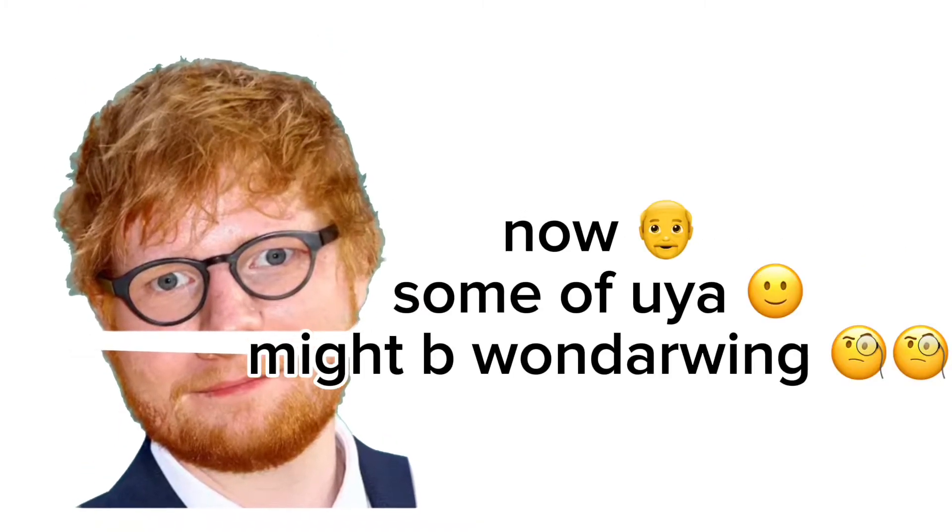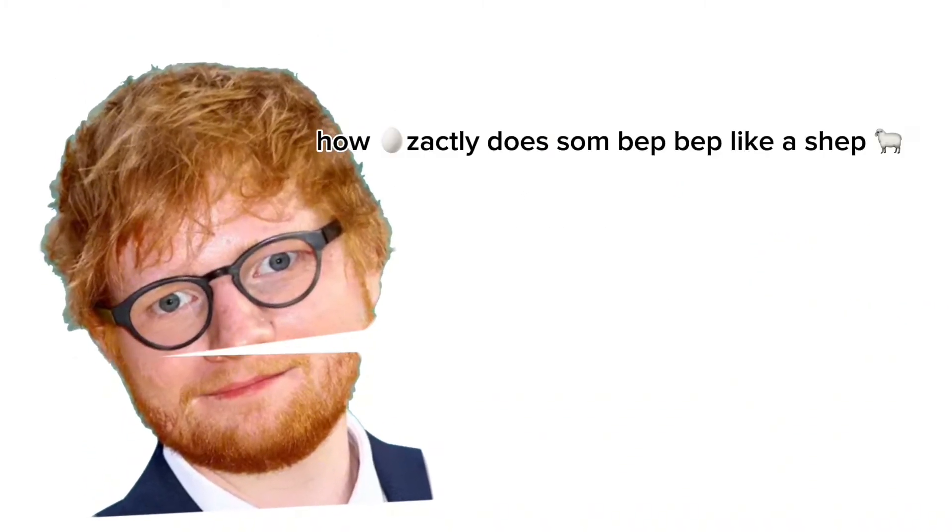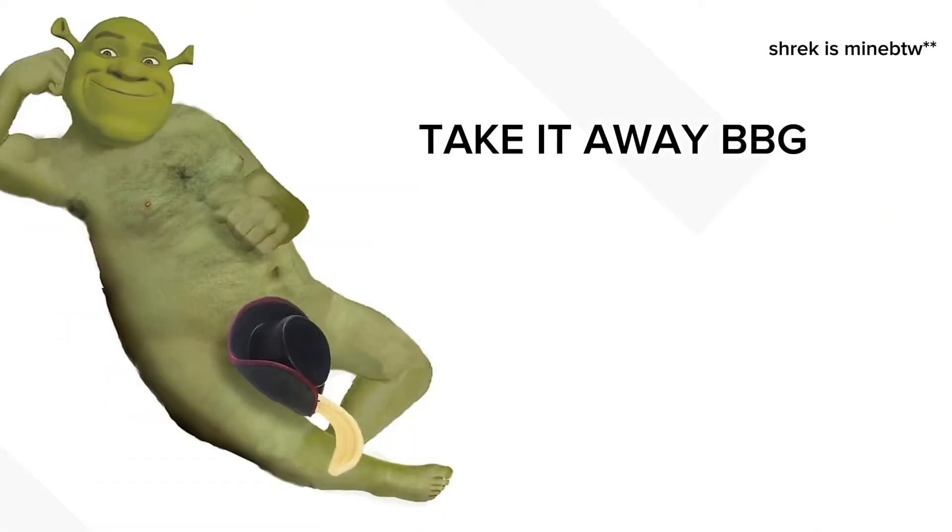Yeah, now some of you might be wondering, how exactly does one beep beep like a sheep? Take it away, Gabe!